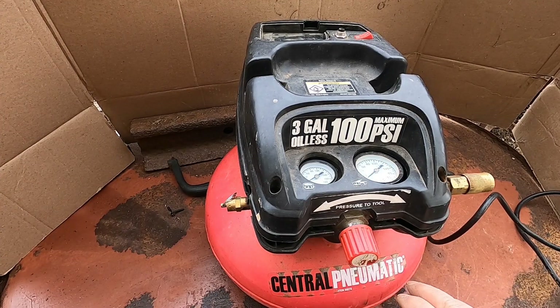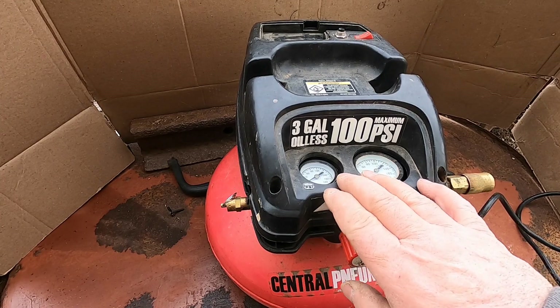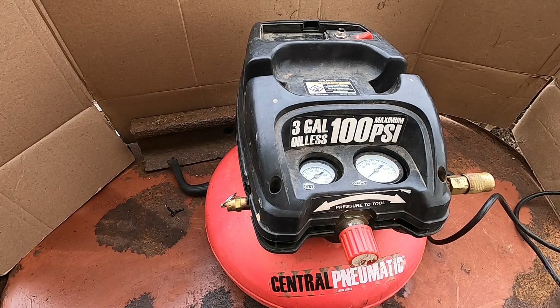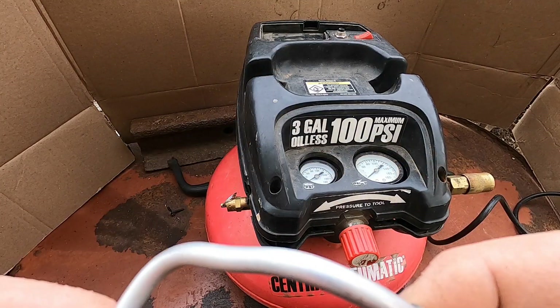It's a Central Pneumatic from Harbor Freight and the problem today is it's not building pressure. I did a repair on this compressor two years ago, and after two years of using it, bouncing around in the back of the truck, the trailer, the field, it went out again. And it was the same piece that caused the issue.